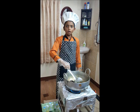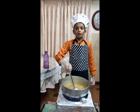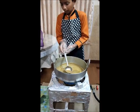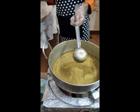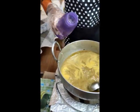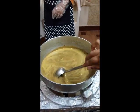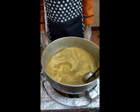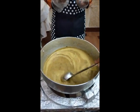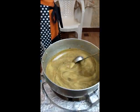We will turn off the stove to let the ingredients cool. We have added the ground ingredients with starch water, and we will add some more water for consistency. We will add salt and pepper to taste.